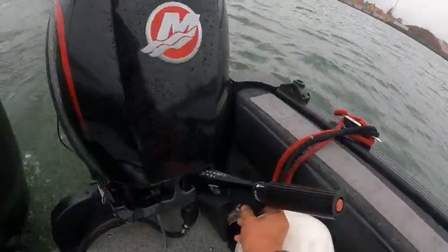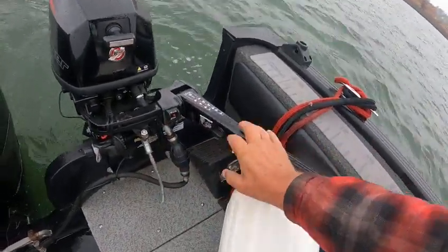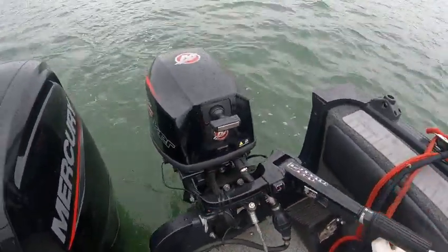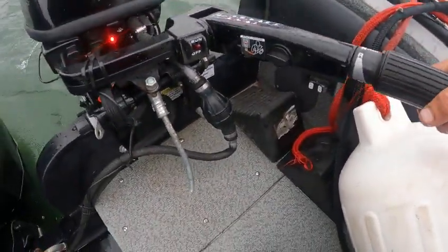All you do is trim this down. Make sure this is in the run position — you can put that into neutral. Your start button's right there.